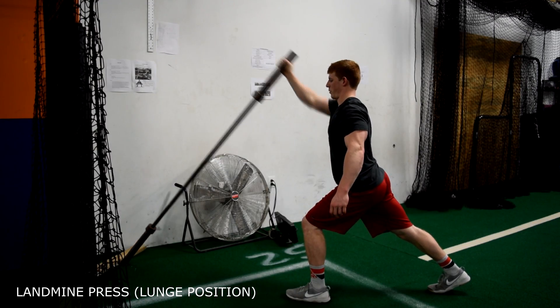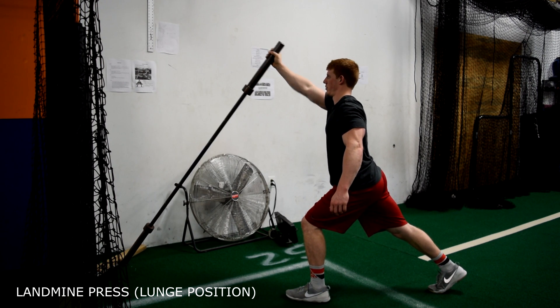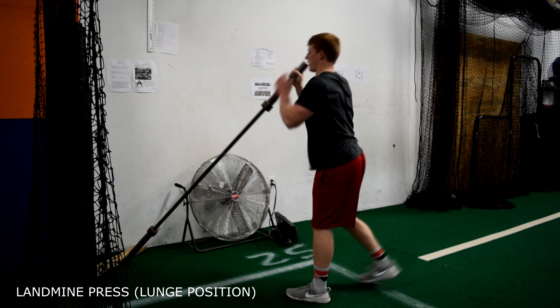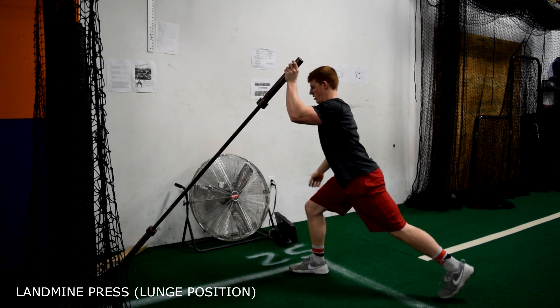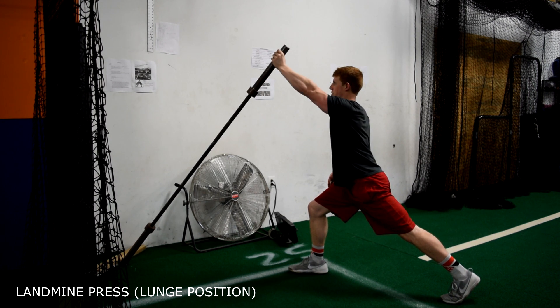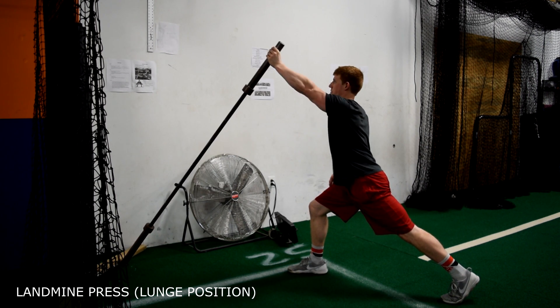This is the landmine lunge press. With this exercise, you want the front foot opposite to the working arm. You want to have a neutral head and spine position as you press the weight up and in slightly. Always keep your back glute tight.